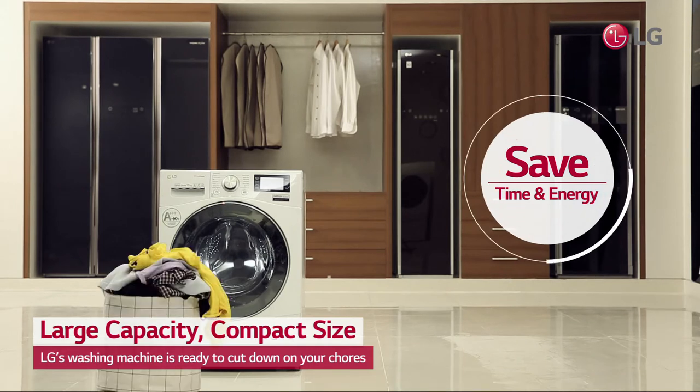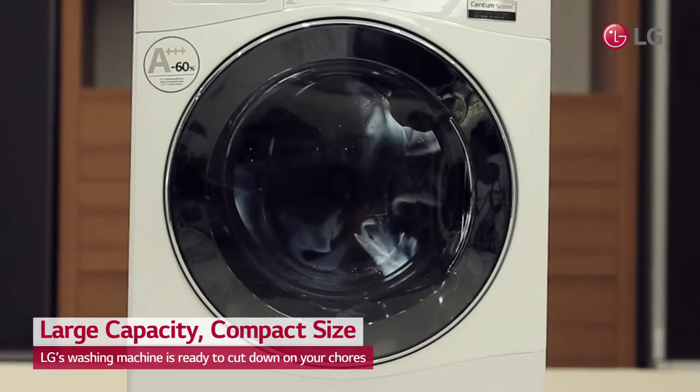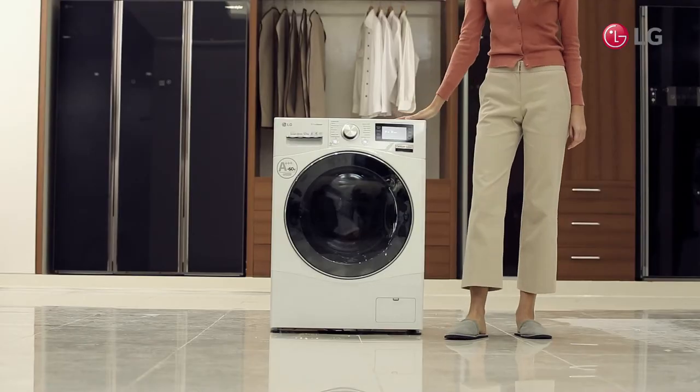From piles of towels to your kid's jersey, LG's large capacity washing machine is ready to tackle your family's laundry and cut down on your chores.